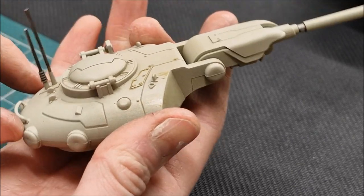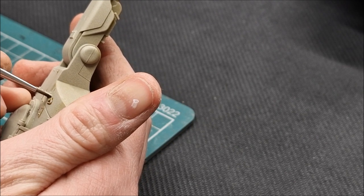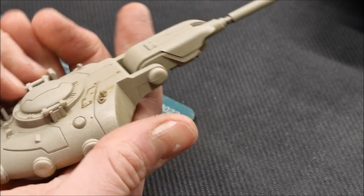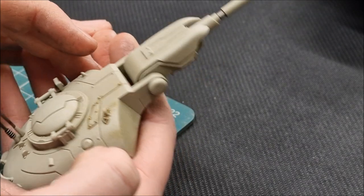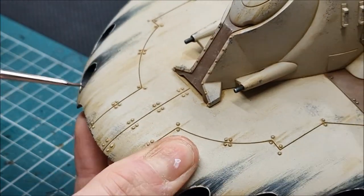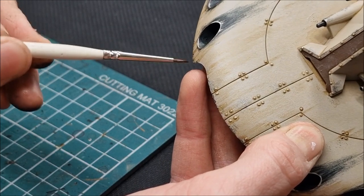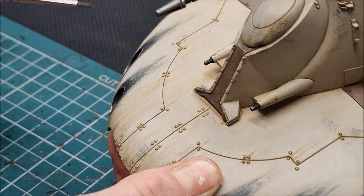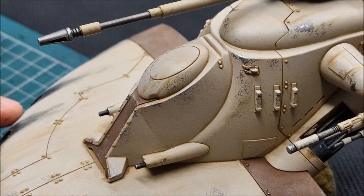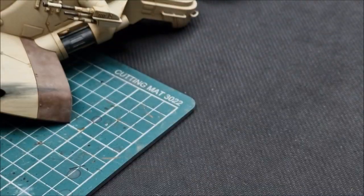Go around all the panel detail, rivets, and body work across the entire model. Using the artwork as reference, flick more dirt and grime toward the lower areas where the tank picks up dust, creating nice areas for the chipping and metal effects to come later. This takes about an hour but is so effective. Comparing the model without the wash versus with it, the wash version is ten times more realistic — absolutely worth the time.